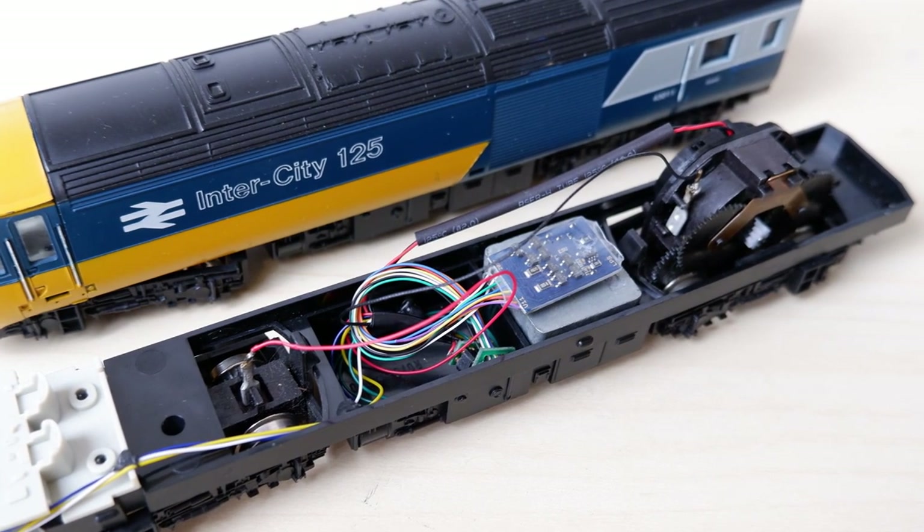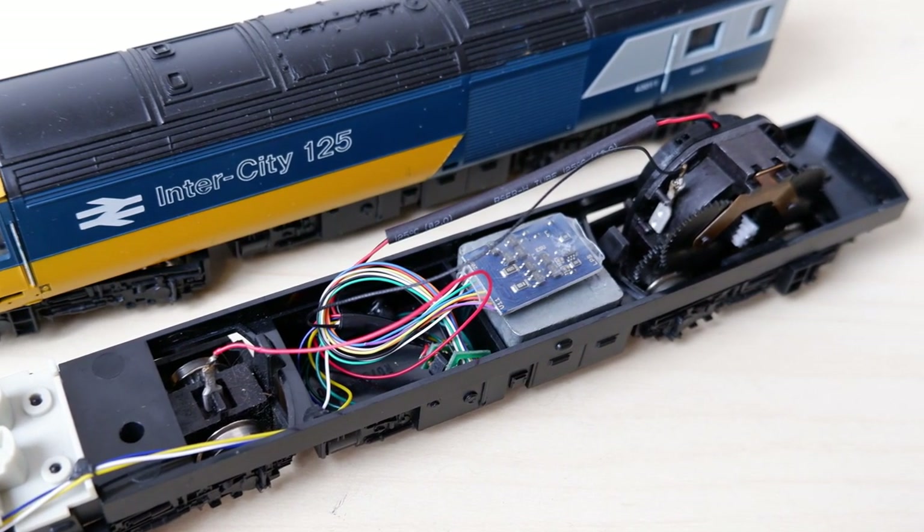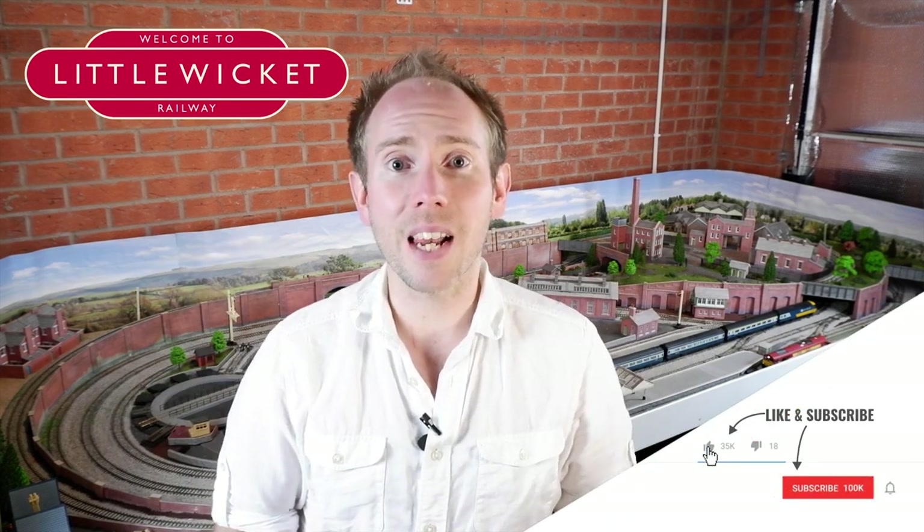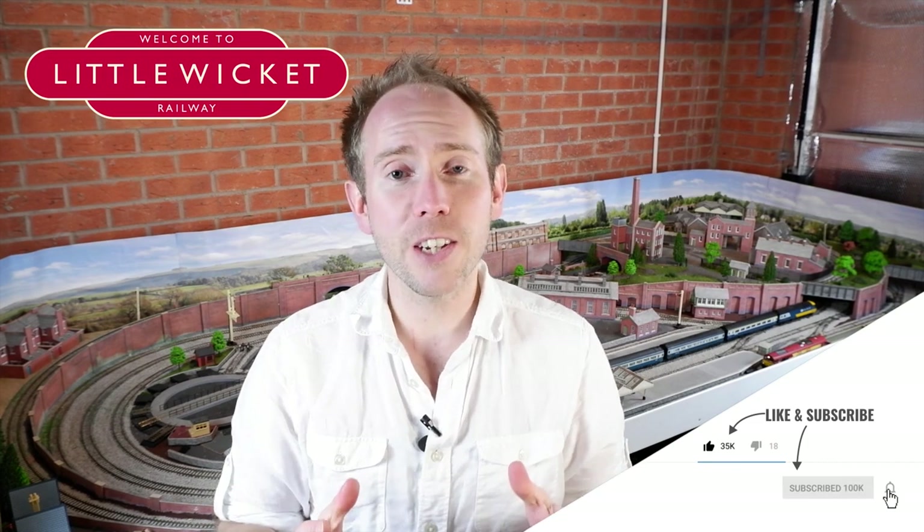I've used an identical decoder set up the same way and they're on the same address, so both power cars should give similar output and work well together as a consist. So there we go — an old 80s model brought into the digital era with new LED lighting and a new can motor. My second attempt on the dummy car was a lot more successful and neater than my first. I'll drop links to the Black Cat LED boards and the Strathpepper Junction can motor conversion kit in the description. If you've enjoyed this video please give it a like and subscribe. I'll leave you with some shots of the newly upgraded HST running around Little Wicket.